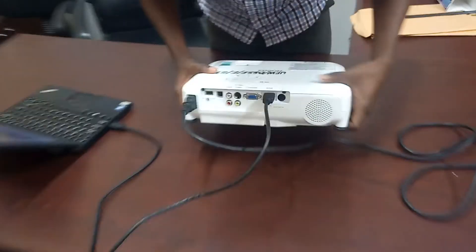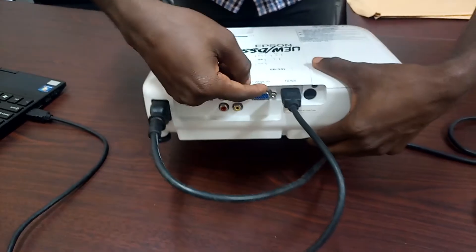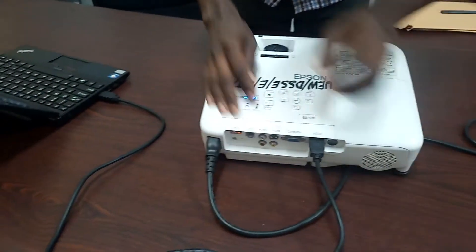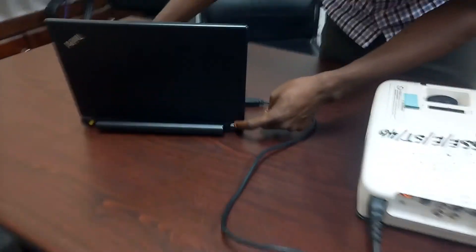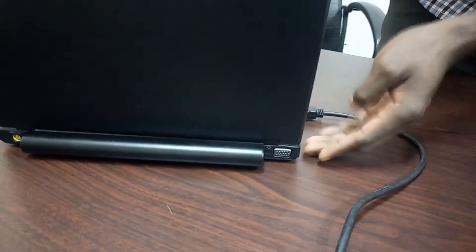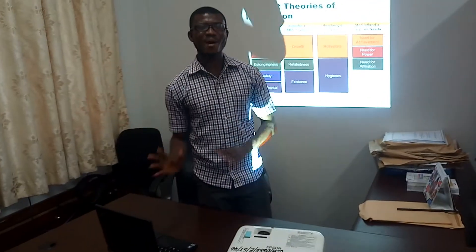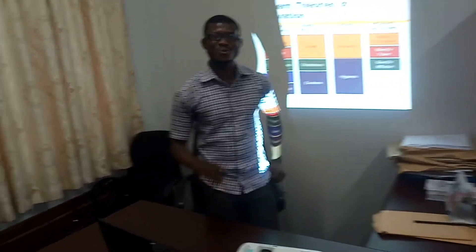If you have a VGA cable, connect the VGA cable here, tighten it very well, and then connect the second end to the VGA port on your laptop. As you can see, this is a VGA port. This is how to connect a laptop to a projector.